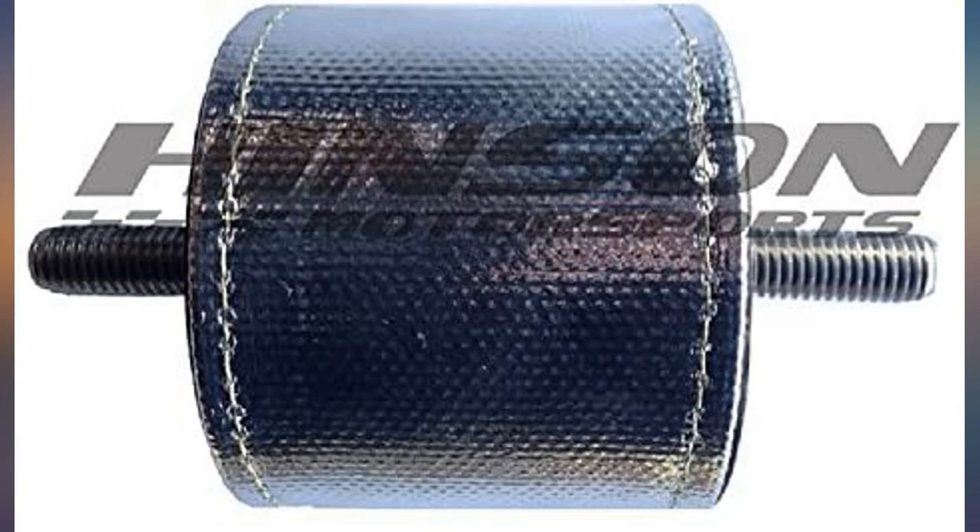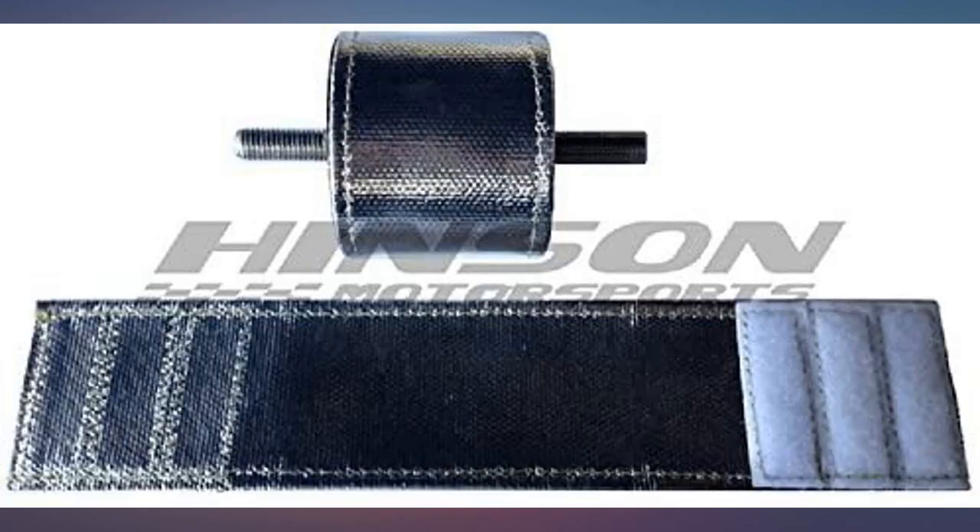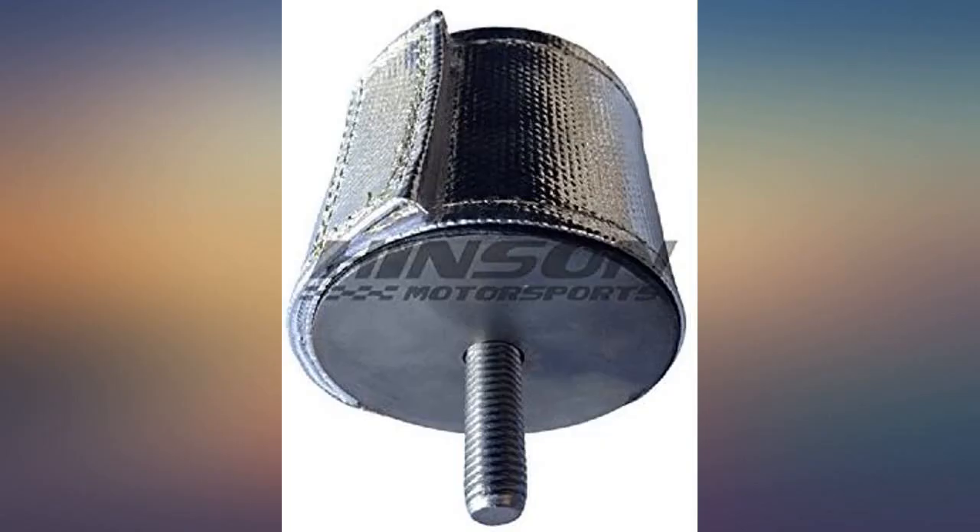It was a tough job to replace engine mounts and I would like these to last as long as possible. Fit is perfect and will certainly add a level of protection against heat from the headers to the engine mounts.